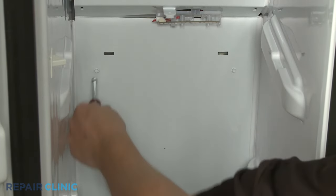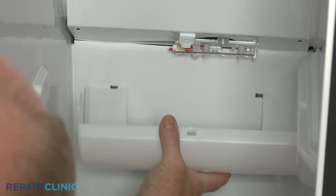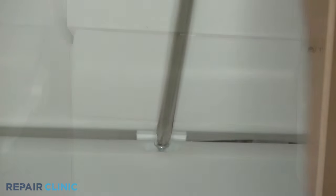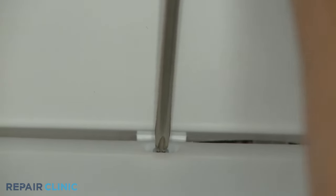Replace the LED light cover by aligning the lower cover tabs first, then snap the side tabs into place. Re-thread the screw to fully secure.